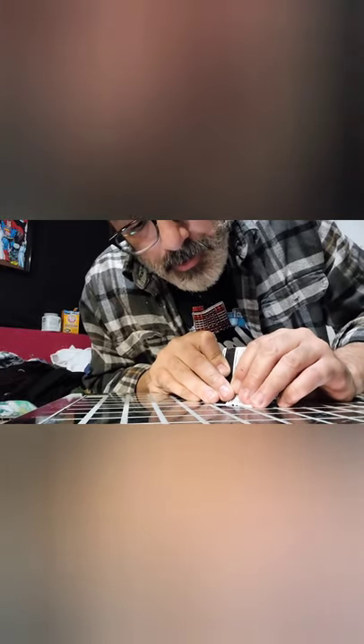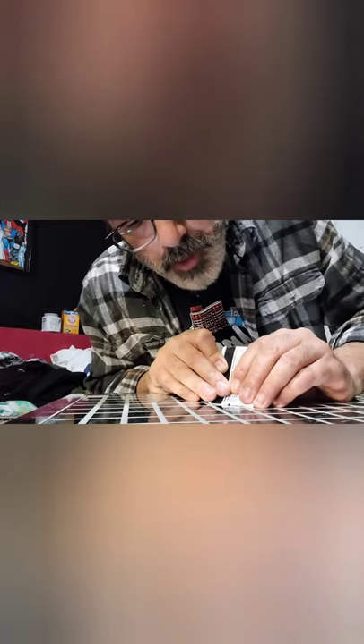I don't want to scratch the aluminum at all, so I have to use a scraper that's softer than aluminum. I don't have any metal scrapers softer than aluminum other than an old gift card — so that's what I'm using.